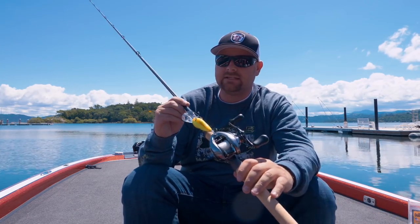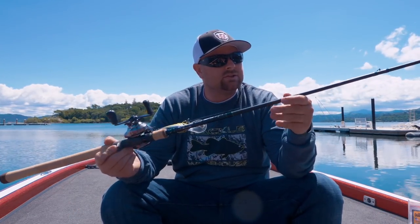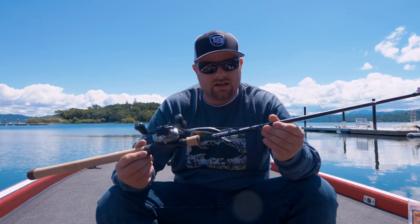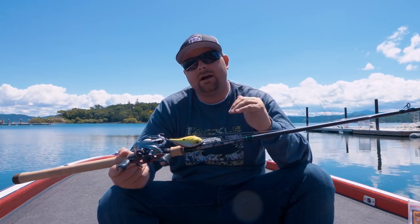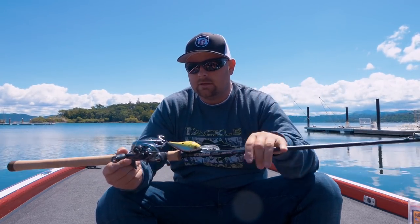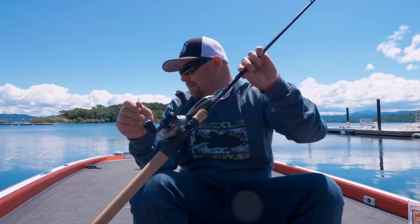Getting back to this rod — it's a 7.6 moderate-fast action. I've tried three or four models in the new IMX Pro line and I've been super happy with all of them. It's a cheaper price point than the higher-end Loomis stuff — the GLX and the NRX — but still a great rod.